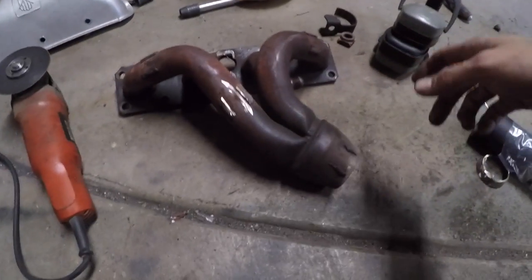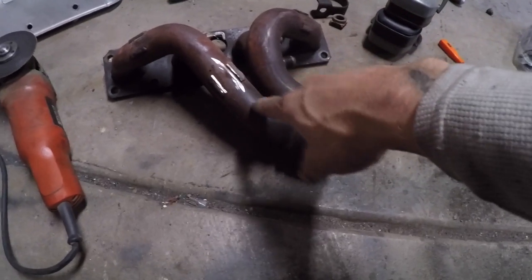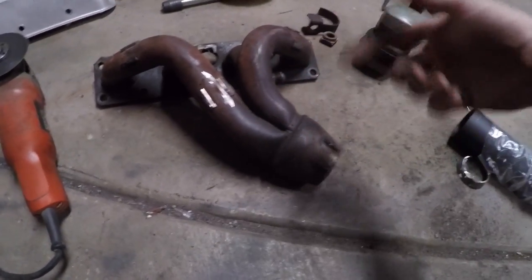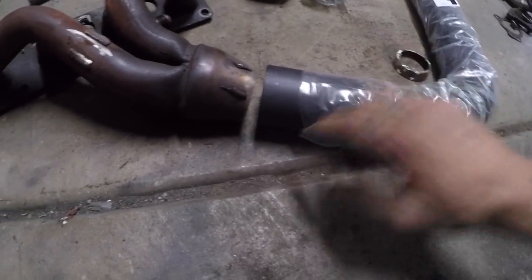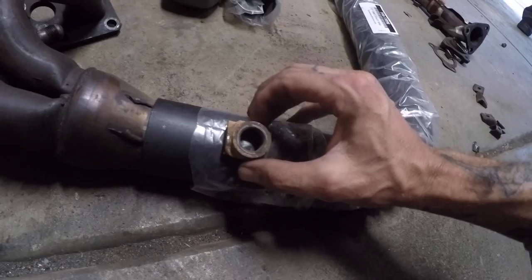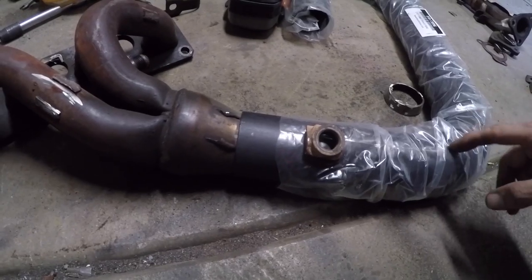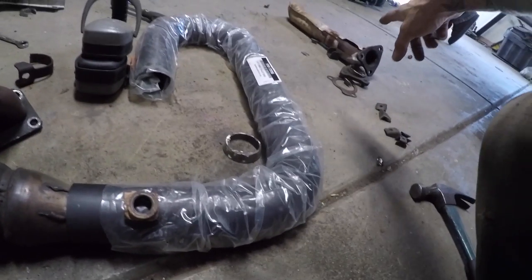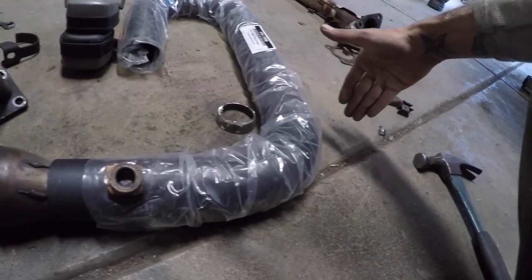I cleaned off all the heat shield mounts. I'll take a buffing wheel to those and smooth them out a little, but not too much — I don't want to remove metal and make them thinner than they already are. It's getting wrapped anyway, so I'm not too concerned. I then took my new pipe and butted it up against this until it fit perfectly, scribed it, cut the scribe, and now it's exactly two and a half to two and a half inches. Then I can drill a hole for the O2 bung and weld that in so my O2 sensor will be right back where it was before.